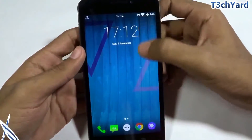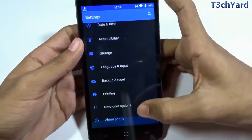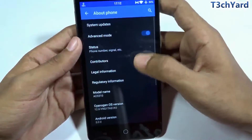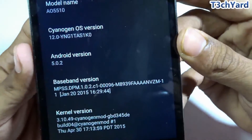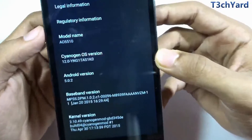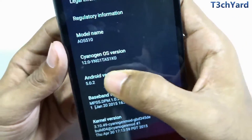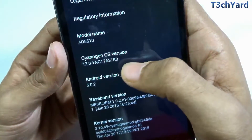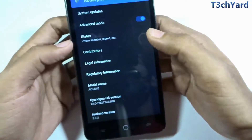Before installing the new ROM, I'm going to show you my current operating system. As you can see, it is Android 5.0.2 with CyanogenOS 12.0 — build YNG1TAS1K0 — which is the last incremental update from Cyanogen for 12.0.